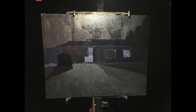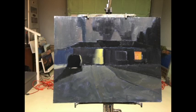Next I made some compositional marks, or a drawing, you could say. Then I blocked it in — there's a better photo. Afterwards I turned the lights on, and the rest was just a lot of work.